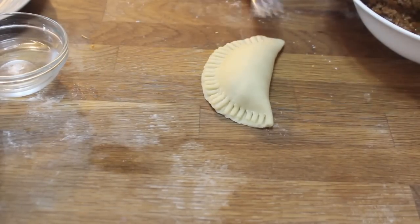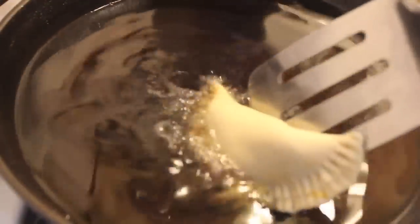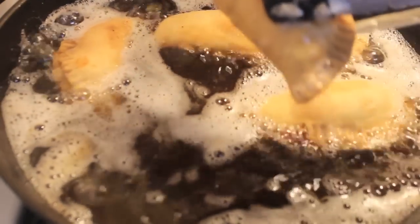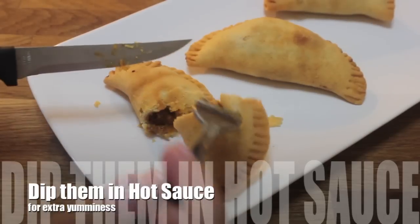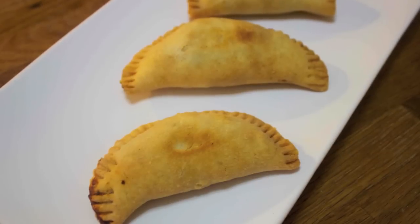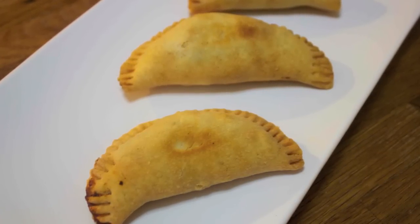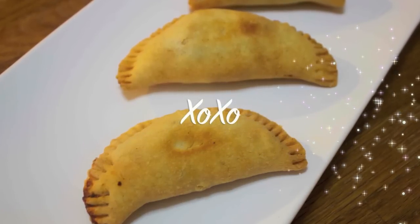A little secret: serve yourself a bit of the ground beef with some cheese and egg and you'll be in heaven. I fried these for about four minutes on each side until golden brown, and that's it — they're done. Let these cool a bit before eating because if they're too hot you won't be able to taste the flavor as well. I really hope you guys make these — they were so delicious. Thanks so much for watching!